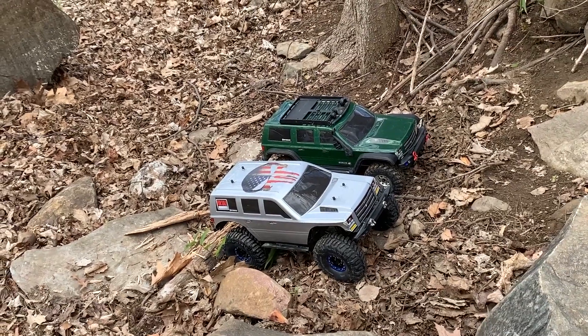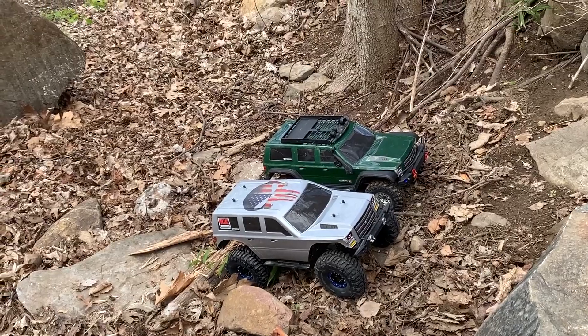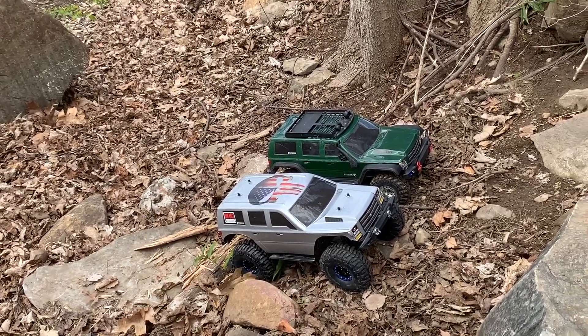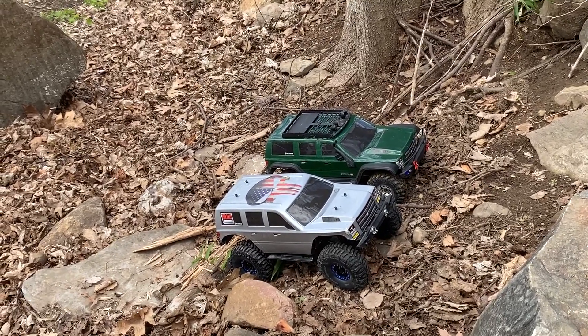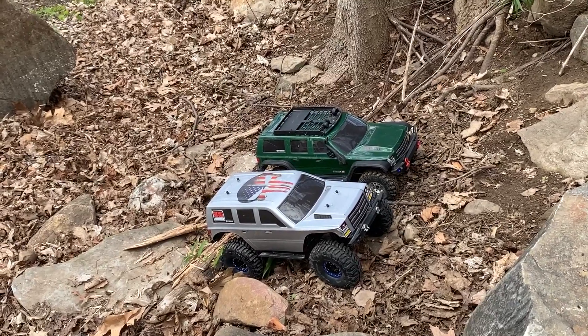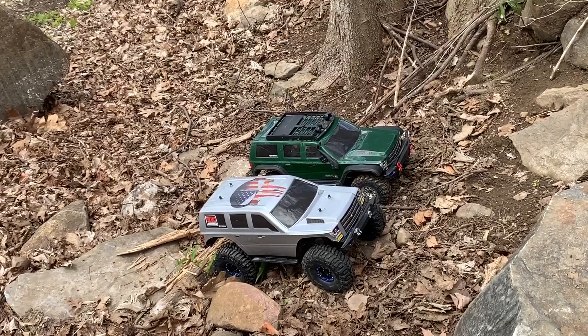Welcome to Puddle Jumpers RC. Today is going to be the next installment on the Crawl Off series, Run What You Brung. Today I have my wife's rig, the green one, which is the Red Cat Gen 7 Pro and it's modified.